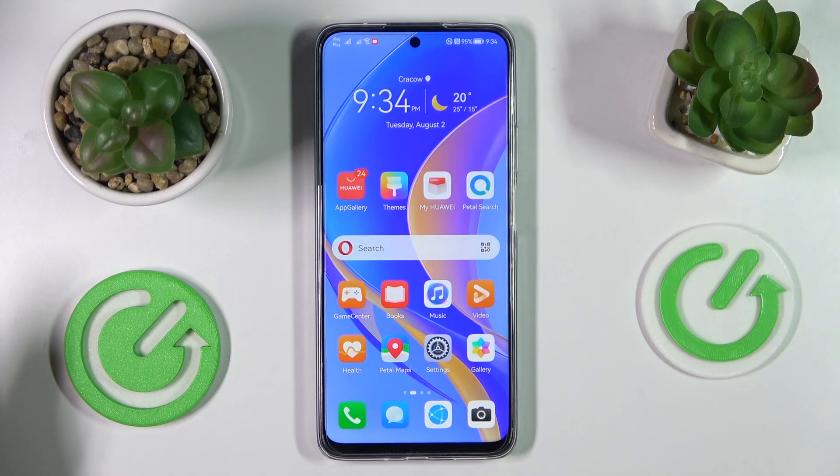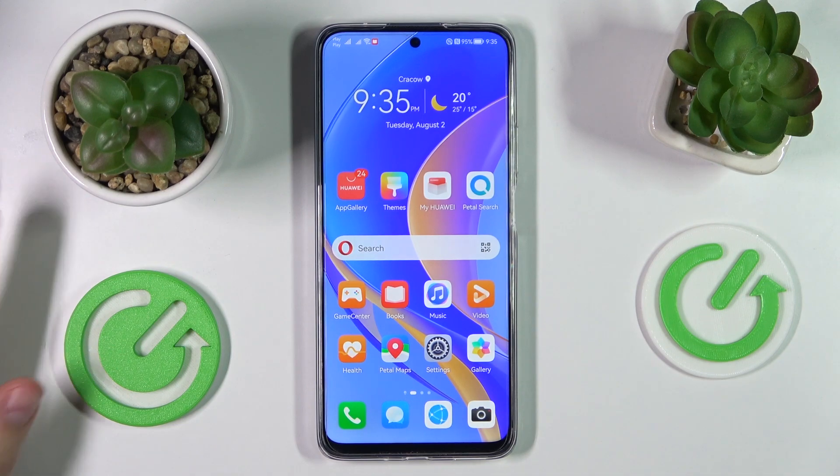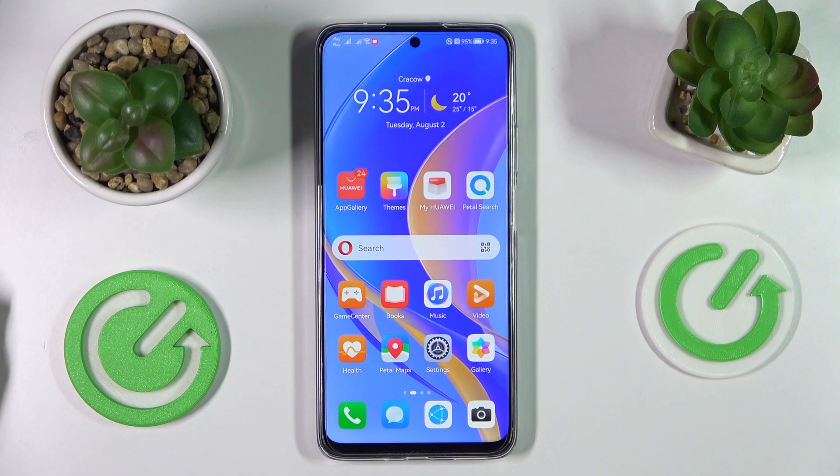Hello everyone! Today I have a Huawei Nova Y90 smartphone in front of me, and in this video we would like to share the best display settings to change on this device.